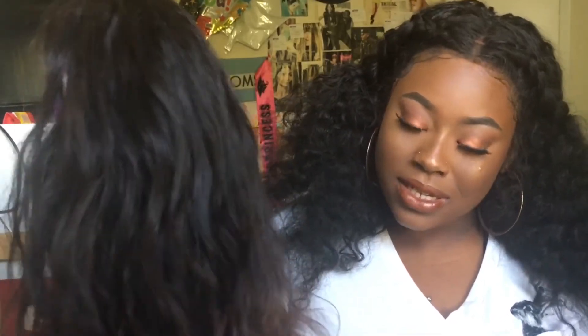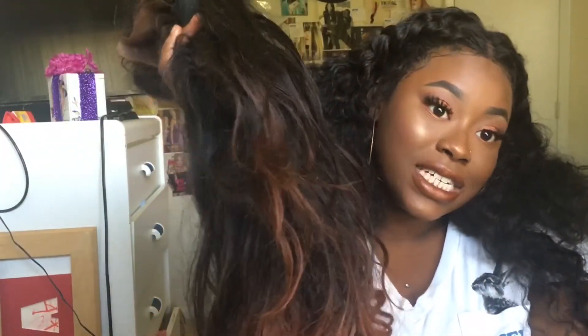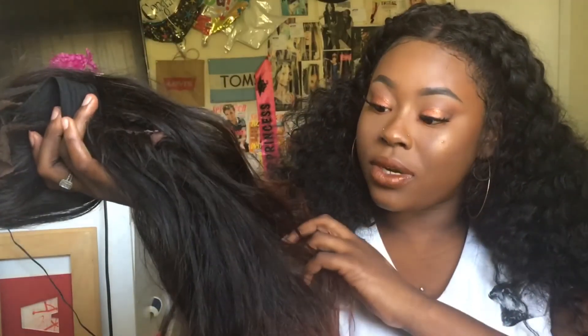Would I purchase from them again? Probably not. Would I recommend this hair? Not at all. I just wanted to come and share this with you guys. I'm still on the hunt for a good 360 wig, so stay tuned for that. I really did like the color — it took the bleach well. That's like the only thing it did well.